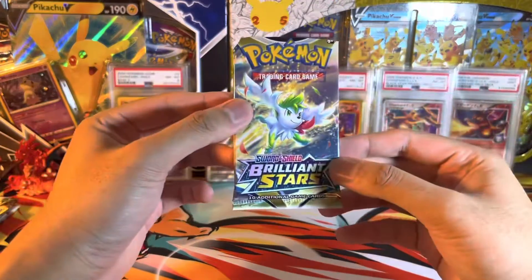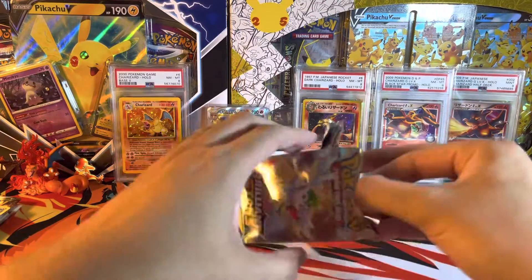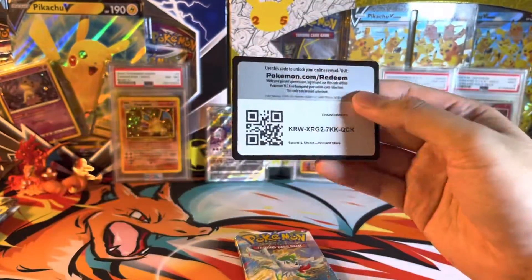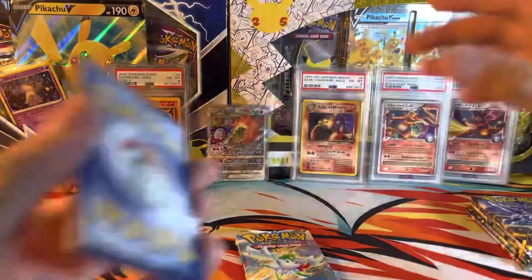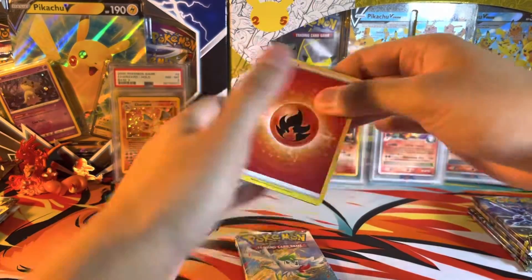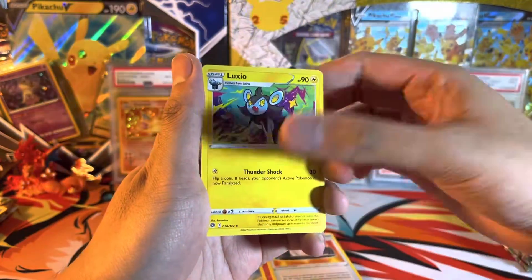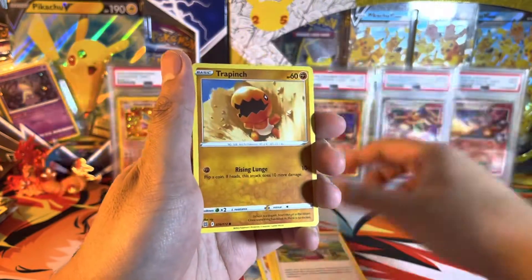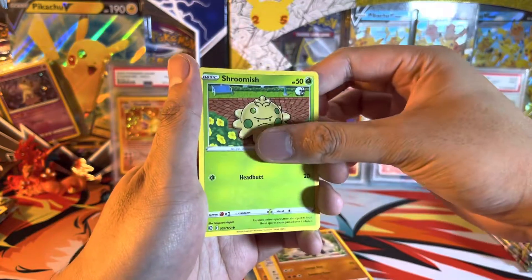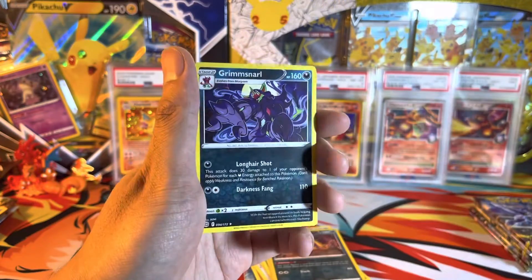This is the final Brilliant Stars booster in this box. Bad code card. Trainer Gallery maybe — we'll see. Fire Energy, Choice Belt, Luxio, Gloria, Trapinch, Castform, Shroomish, Piplup, Reverse Liepard, and Regular Rare Grimmsnarl.